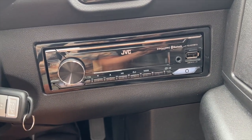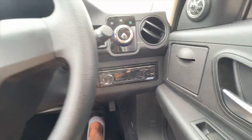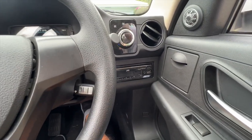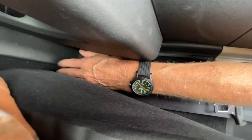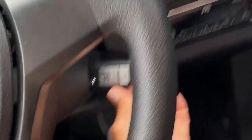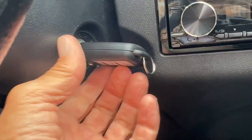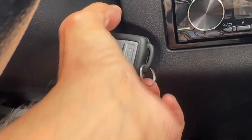I'm really far back — under here is where you move the seat forward, and over here you've got the tilt for your seatback. This position is pretty good for me. You've got to put it in neutral. We're gonna turn the key all the way back. Now it says ready.